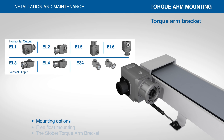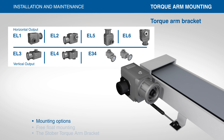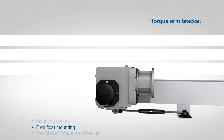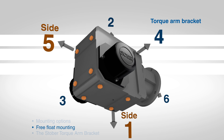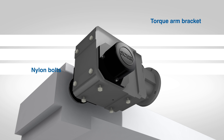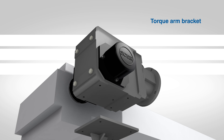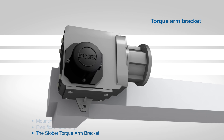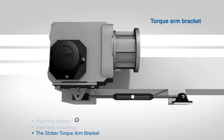When torque arm mounting your reducer, identify the mounting position and the mounting bolt holes needed for securing the torque arm bracket. These holes, which can be found on side 1 or side 5 of the reducer, have nylon bolts placed to protect the reducer. Only remove the nylon bolts necessary to attach the torque arm bracket, and leave the remaining nylon bolts in the reducer. Then secure the torque arm to the reducer.